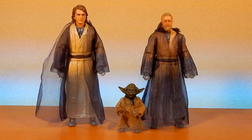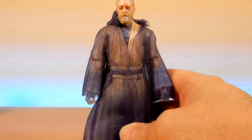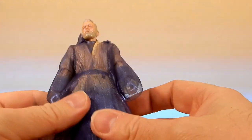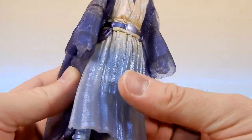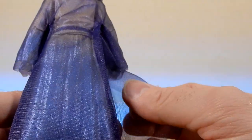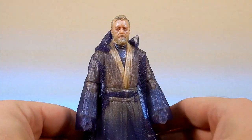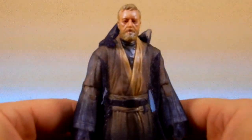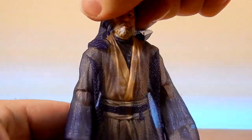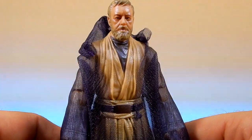Alright guys, here are the three figures out of the packaging. I did manage to salvage the cards by slicing off the bubbles with a knife, so I'll find a way to display them. We'll start with Obi-Wan Kenobi. They're made with a combination of solid and translucent plastic, which is nice. This one is still using the original Obi-Wan Kenobi sculpt, and we're using this sort of sheer fabric just to give off that luminescent vibe.